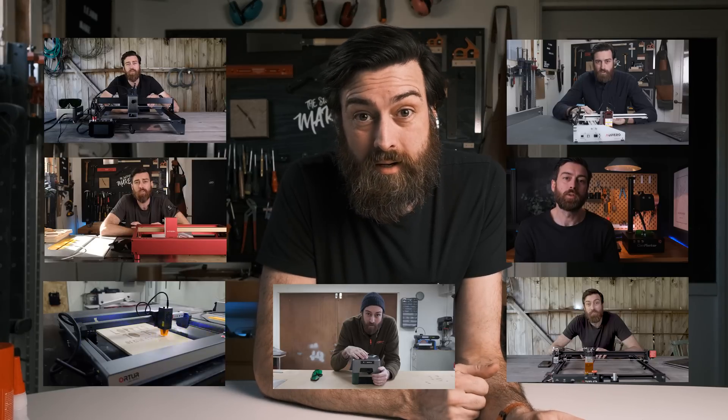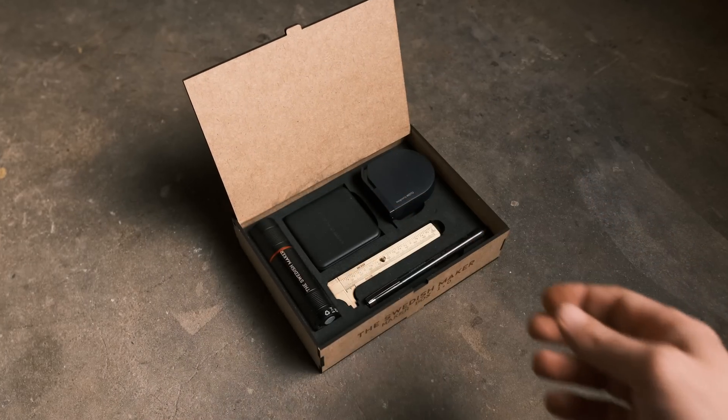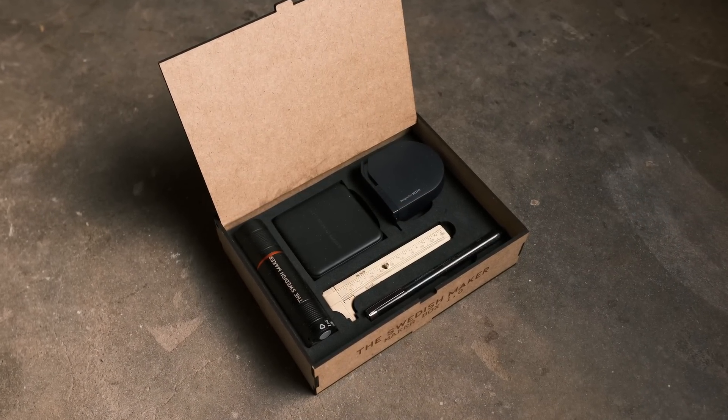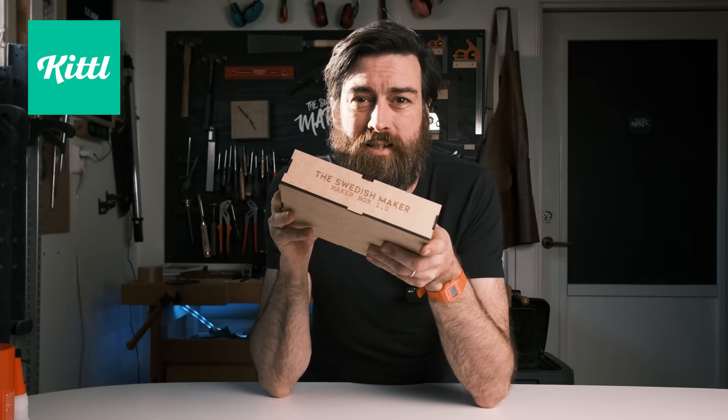So is the laser worth buying? I've tried a lot of different lasers by now from different companies, and for the past couple of months Atomstack has actually been my favorite go-to laser — it's the only laser I kept after all the reviews I've done. They seem serious and they make good lasers, and they're also a bit cheaper than the competition. This laser is amazing — it's all up to you now. The result is that I was able to make this maker box, the prototype, with all the maker tools inside of it, using only the laser and Kittl.com. See you guys in the next video. Bye!